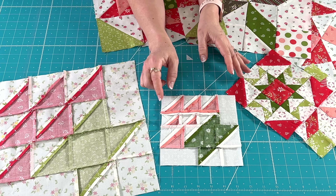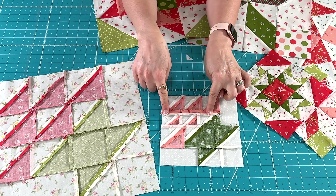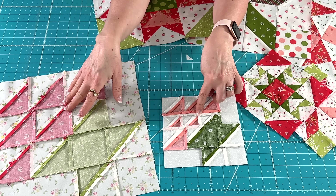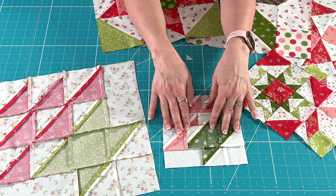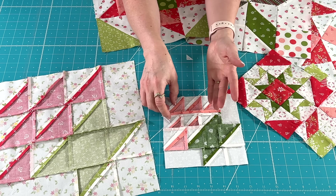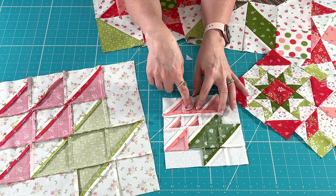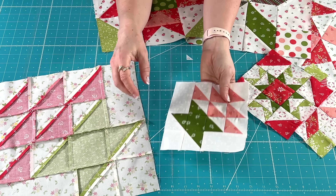I did press these rows open on the small block because it seemed a little bulky. With a bigger block that sometimes doesn't matter, but I pressed these flat. Just go ahead and press however you want. You'll have more of an issue with bulk if you had pressed these seams up toward the dark, so pressing open can help there.